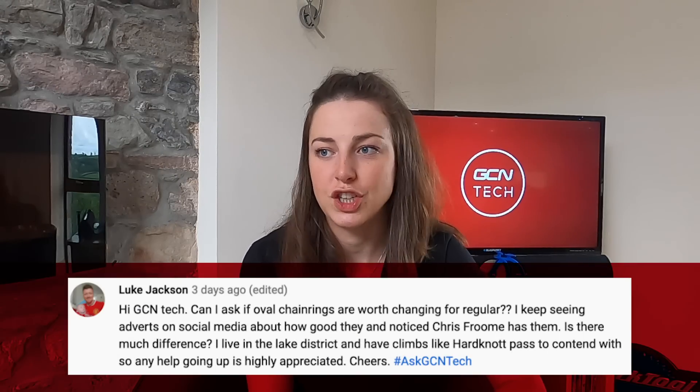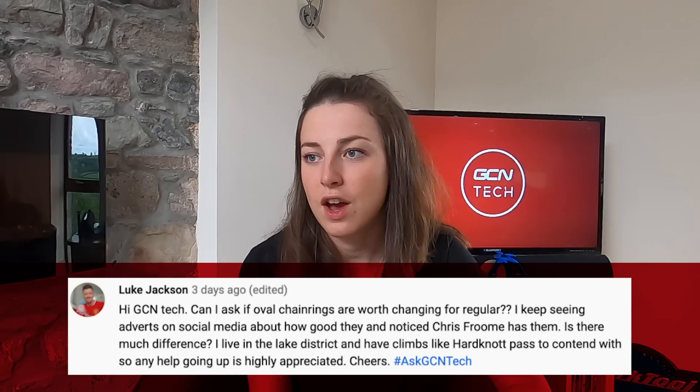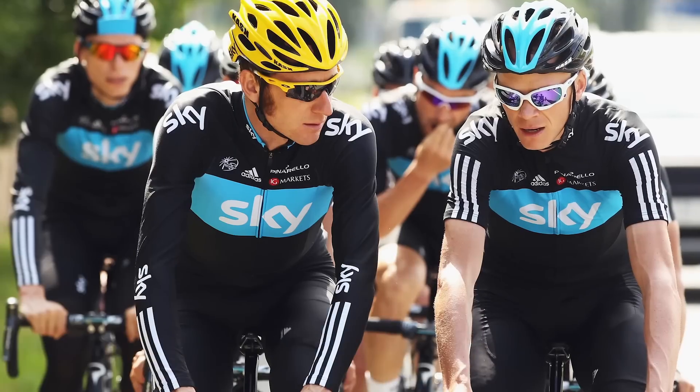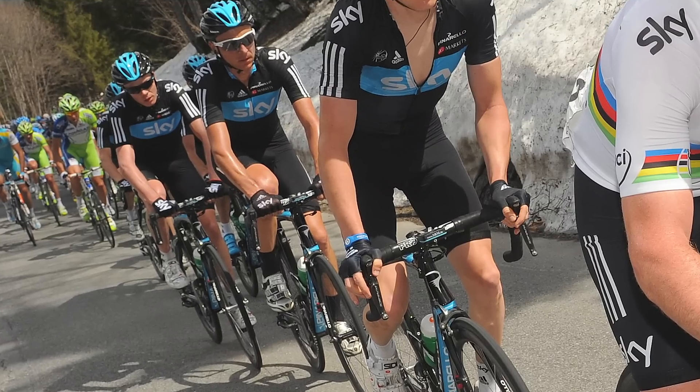Next question is about oval chainrings, from Luke. He asks if oval chainrings are worth switching to from regular, having seen adverts on social media and noticed Chris Froome uses them. I think they first came onto the scene in about 2011-2012 and Team Sky started the hype — Froome, Wiggins, and Geraint Thomas were all on them. When they first started using them, they thought their power was quite a bit higher, but it actually wasn't down to the oval chainrings — it was down to the SRM power meters not being calibrated for them. Once calibrated, there wasn't much difference at all, and a lot of riders went back to regular chainrings, though I think Froome is still on them and feels comfortable with them.